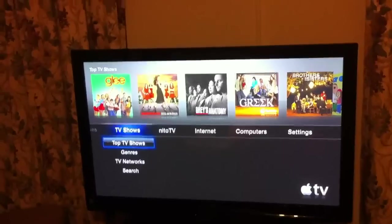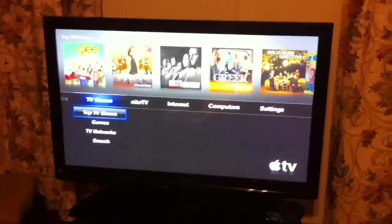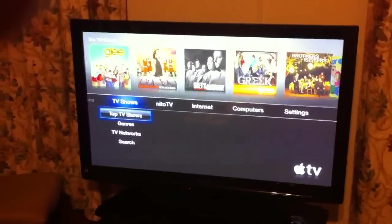What's up guys, this is Ashton11. I'm going to show you how to do AirPlay on the Apple TV and from the iPhone.